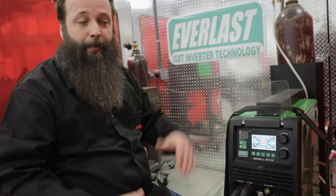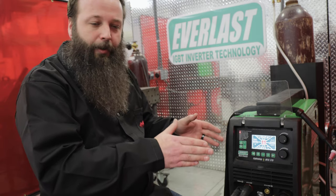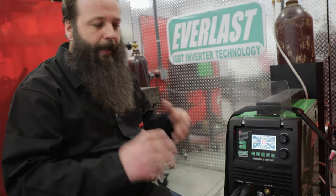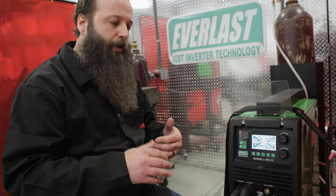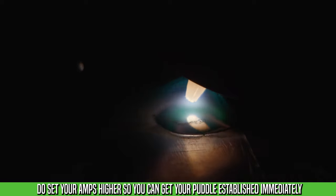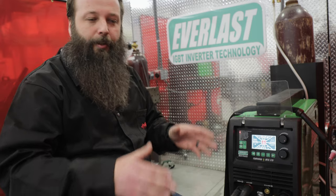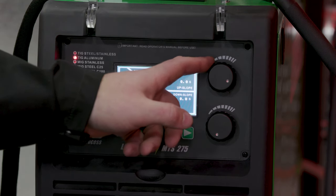I generally like to set my amperage a little bit high. I do this because I like to establish my puddle instantly. A lot of new welders set the amperage for the weld and end up with a cold start, then a nice sweet spot in the middle, and then suddenly it's too hot. They're waiting for the puddle to establish, which heat soaks the part. What you want to do is get the arc established instantly, get the weld moving, and stay ahead of the heat. Being able to stay ahead of the heat lets you control the heat in front of you.